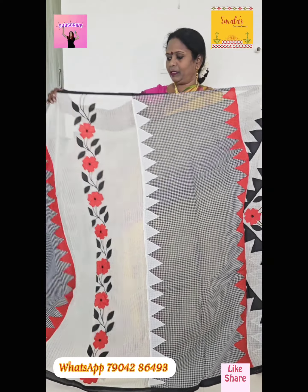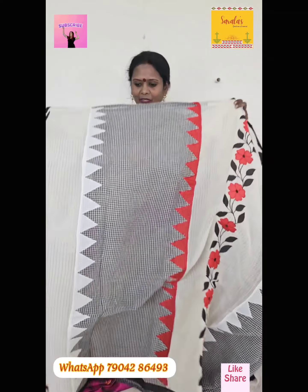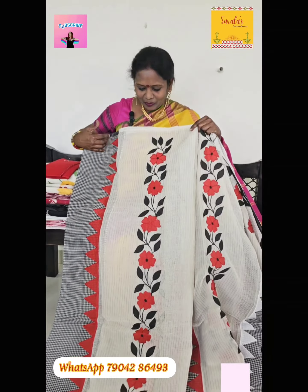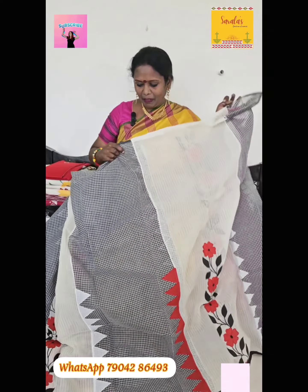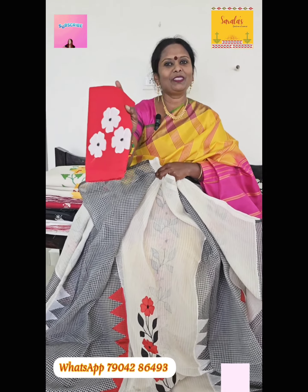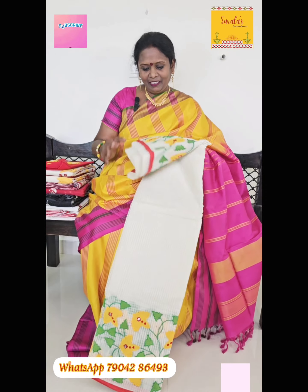Here comes the pure cotton. This one is black and white, this one is off-white. So all across the sari, appliqué flowers. Here comes the cost of 1895. Here comes the blouse — this is very good.